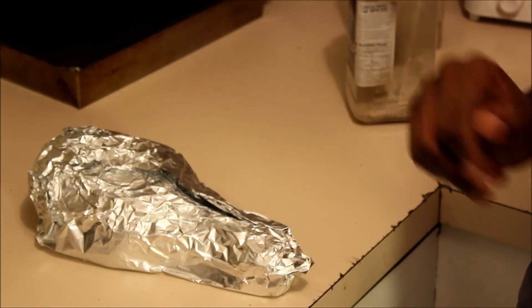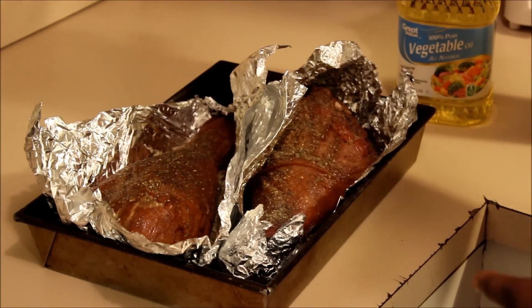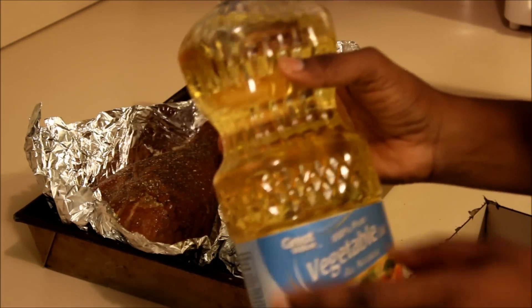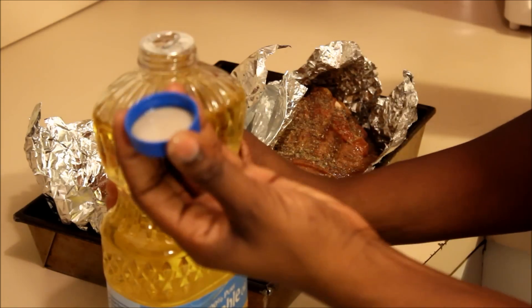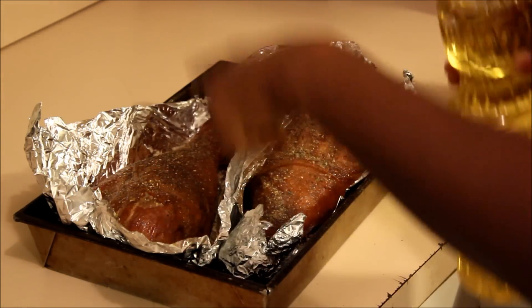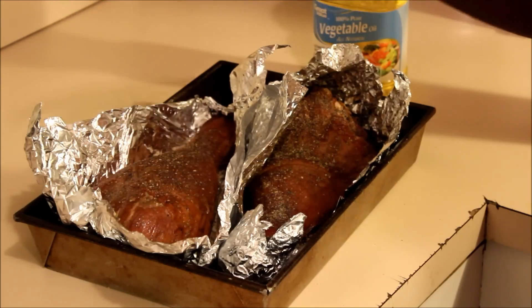I forgot a step — the first step was to put a little bit of vegetable oil or olive oil, or whatever kind of oil you have on hand, on it. What I did was I took two capfuls and put them on each turkey leg, then twisted the turkey around and let it get oiled up.